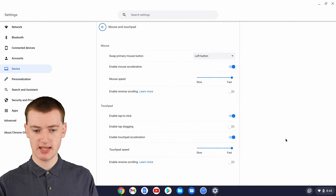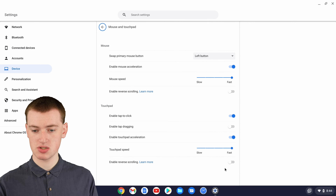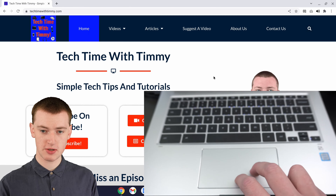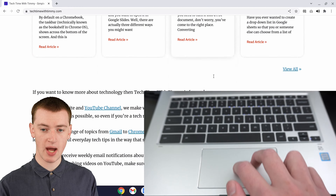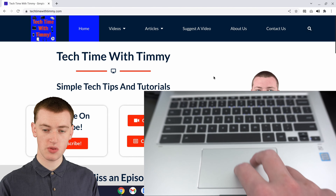You'll see down the bottom of this list here there's a thing called enable reverse scrolling. So if you turn this switch on and we go back to Google Chrome, now, if Timmy moves Timmy's fingers up, it will scroll the page down. And if Timmy moves Timmy's fingers down, it will scroll the page up.